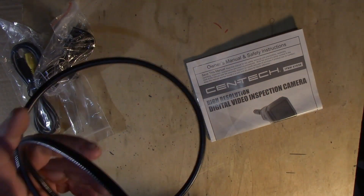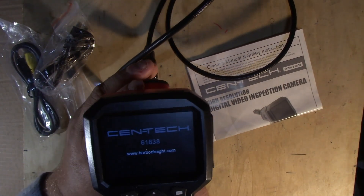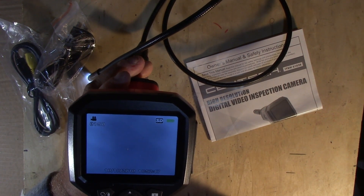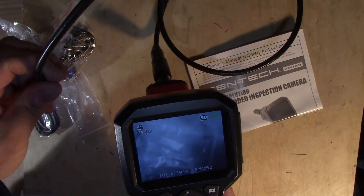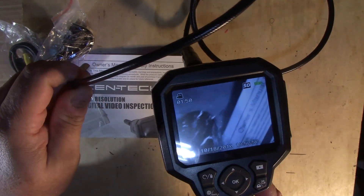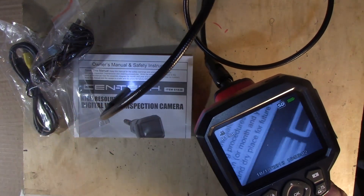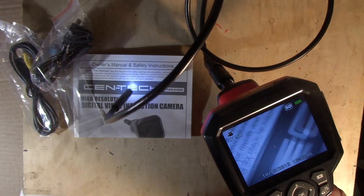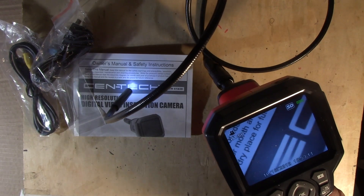There's an on/off switch — right there. So let's fire this bad boy up. It's got a little light on it. Let's cut that light out so you can see the light from the camera. Let me cut this light out over here too.